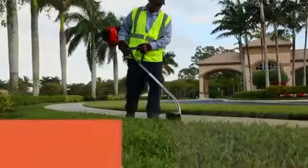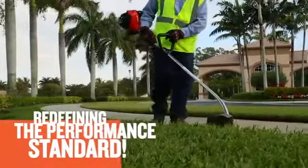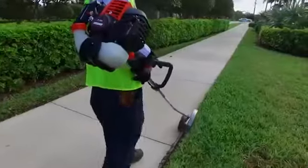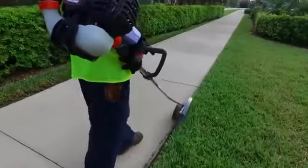Echo's Pro Extreme series is redefining the performance standard for landscapers. Each model features the most powerful 26cc engine family ever developed.